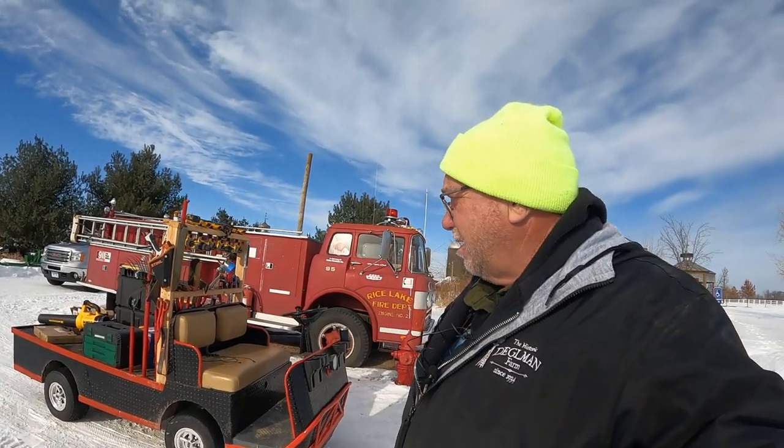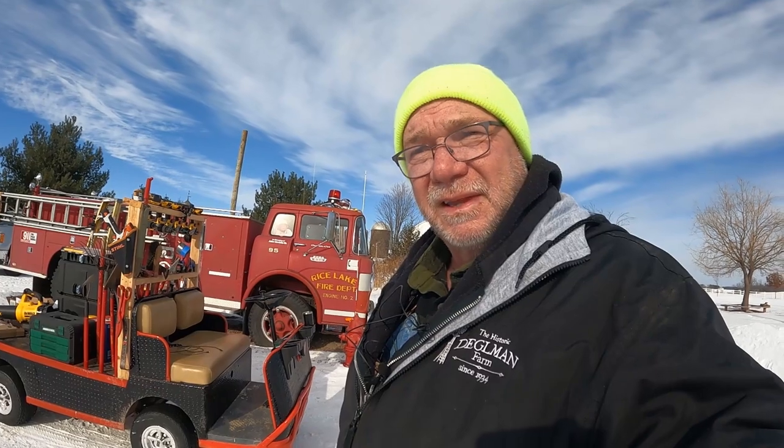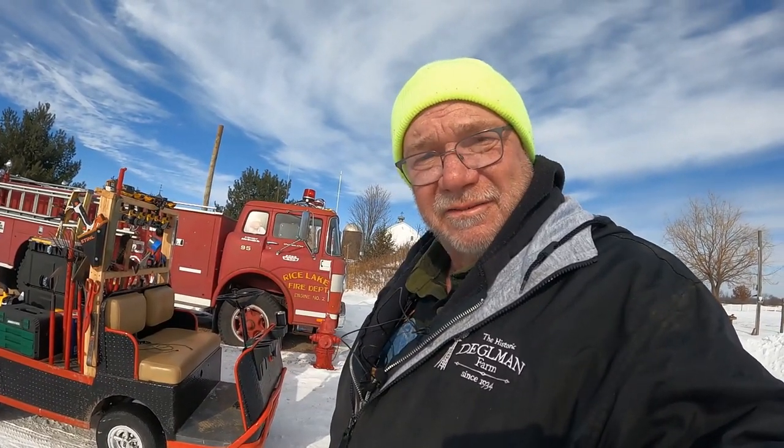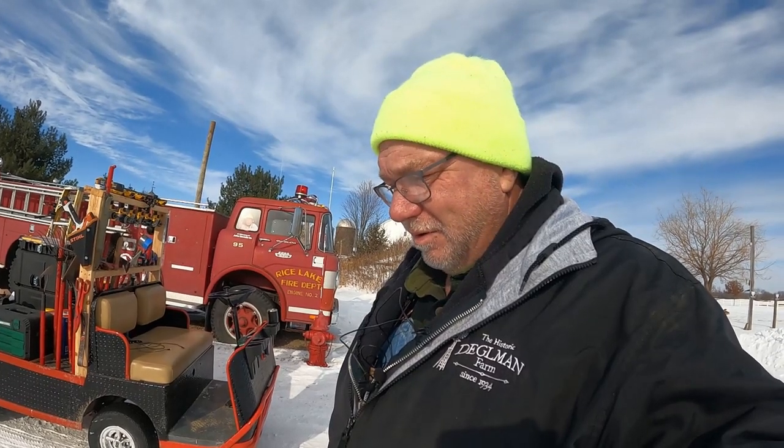Well, that's about it for now. I've got a few little things to clean up. We'll come back after dark to see how these lights look — it's kind of difficult to see now, but after dark it'll look pretty cool. See you after dark.